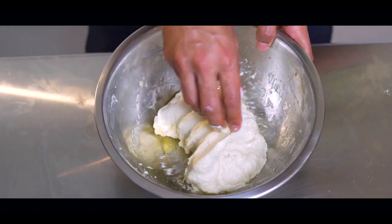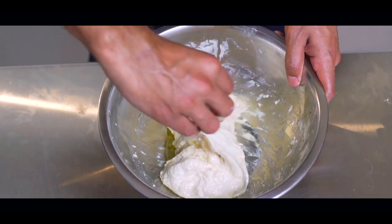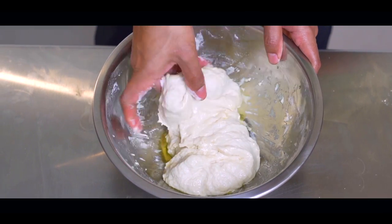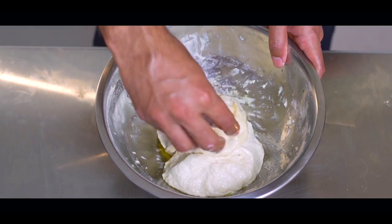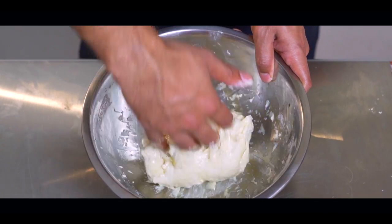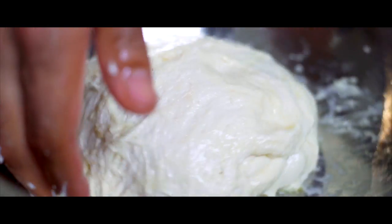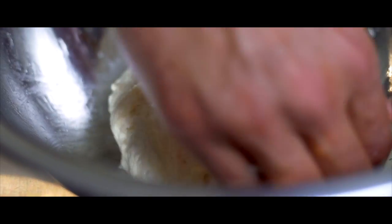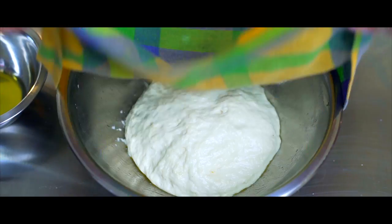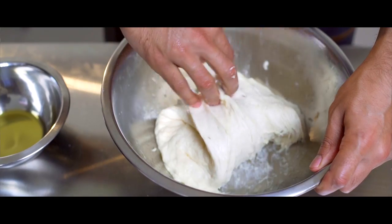You're gonna first lift the dough at 3, stretch it upwards and bring it to the centre. Then you're gonna take the dough at 9, stretch it upwards and bring it to the centre. You're gonna do the same at 6 and 12 until all 4 sides have been stretched and brought to the centre. Then you're gonna flip the dough so the side facing down is now facing up.